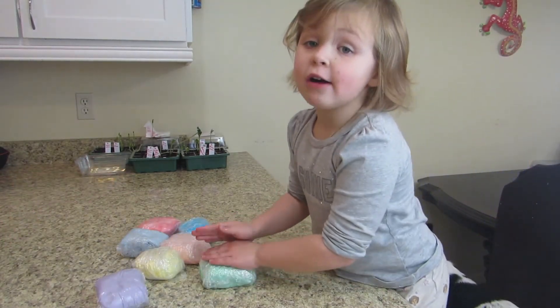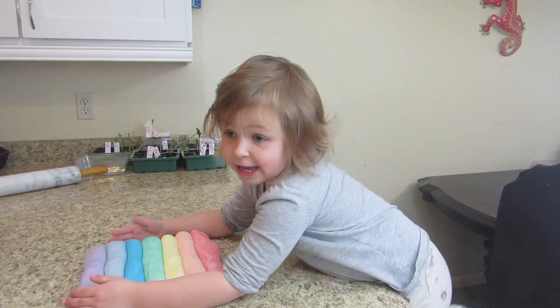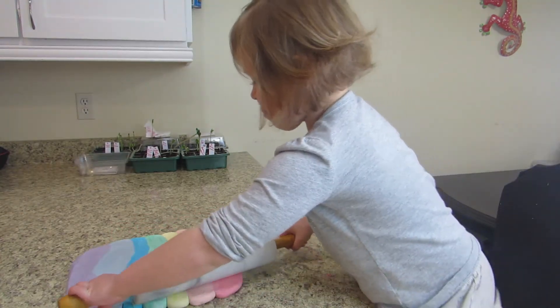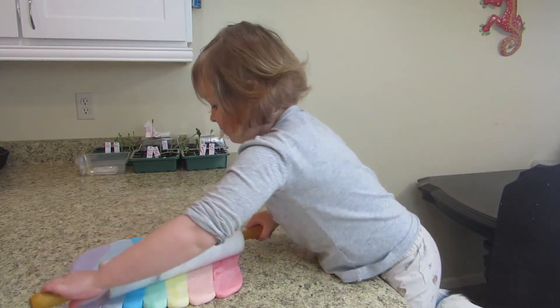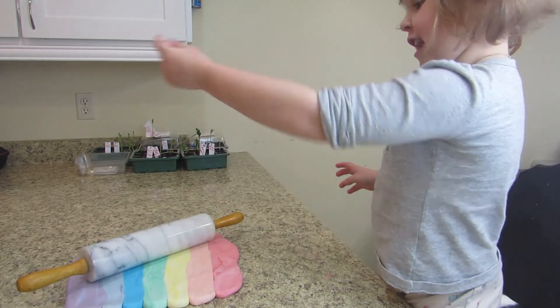Now we're going to roll out the fondant that we made in the previous episode. We're ready to roll. This is hard. Oops, I got some extra this time.